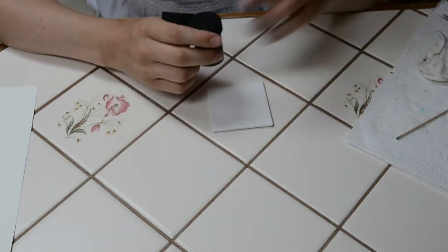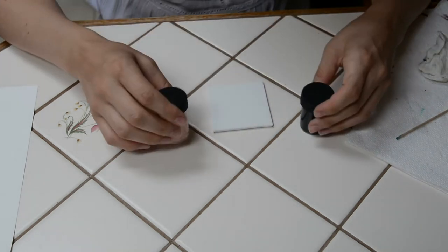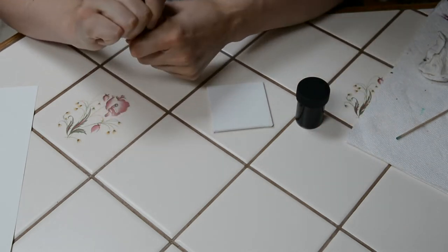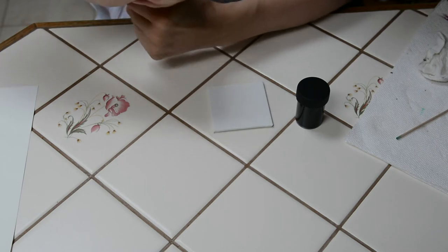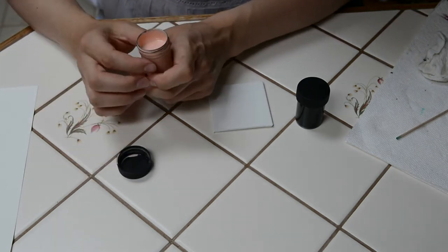Inside your containers, whatever kind of container you have, there is tempera paint. We are using tempera paint because it is a little more watery than acrylic paint, and it's better for kids.